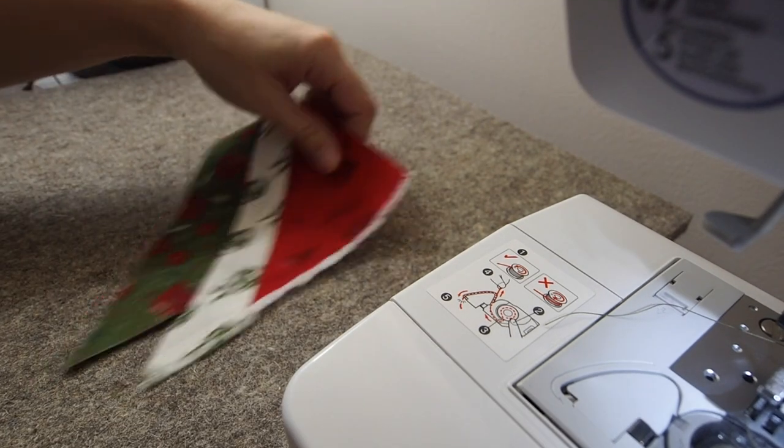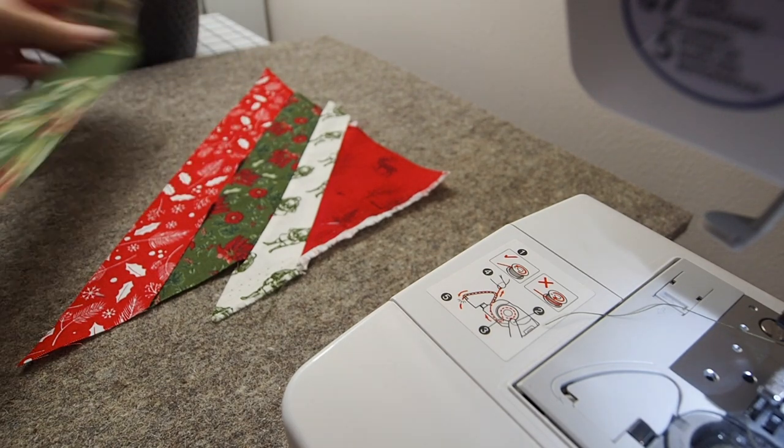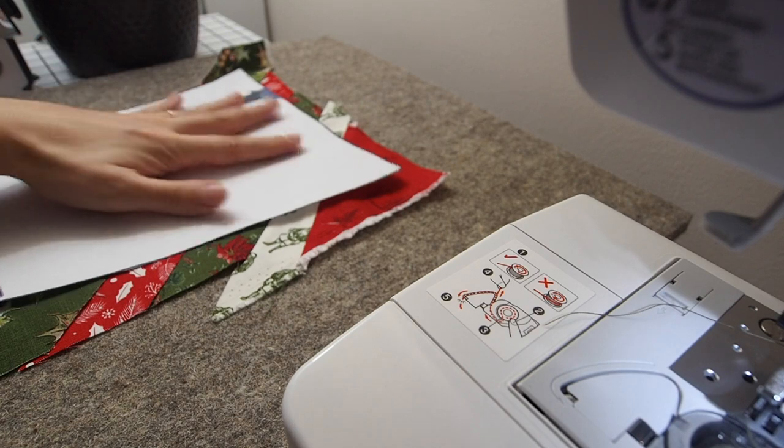Then each time after I'd pressed the lines I got my template back out and just made sure that I was adding the new lines in the right spot so that the whole template would be covered.